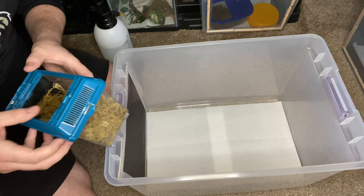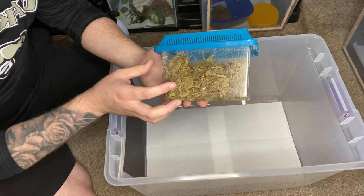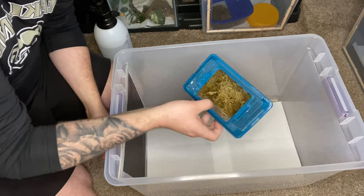For my females I give a little bit deeper lay boxes. I'll put in a lay box, fill it with moss, and then spray it down so it's moist — not soaking wet, but just moist.